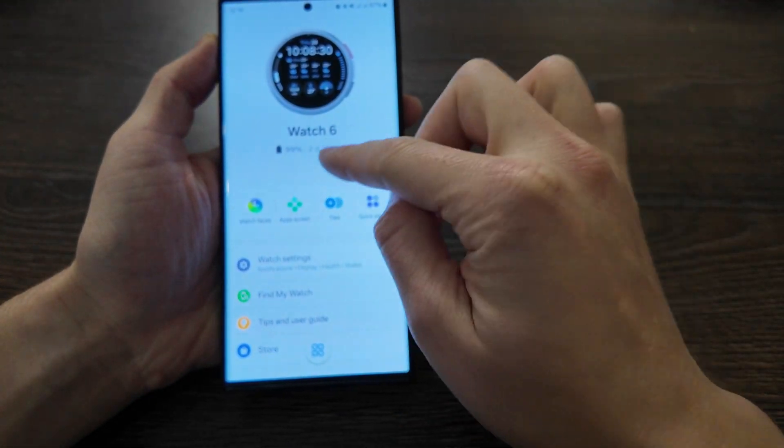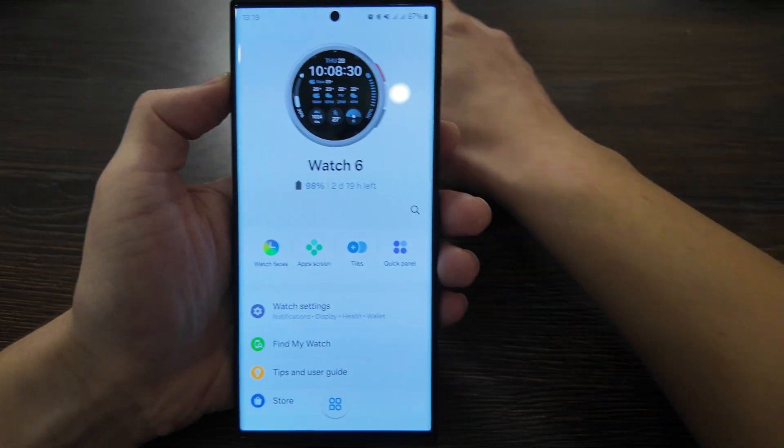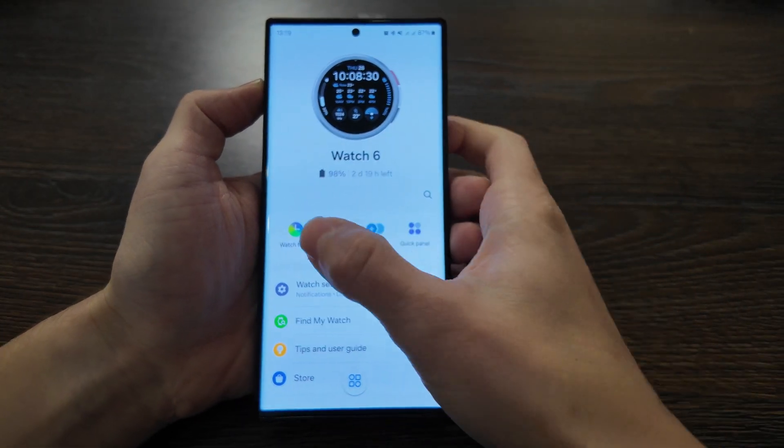We have the battery shown here, with battery life displayed in days or hours. Let's move on — we also have this quick settings section.